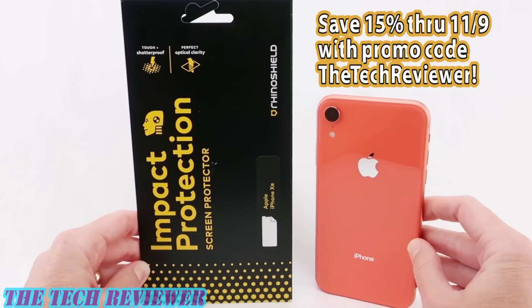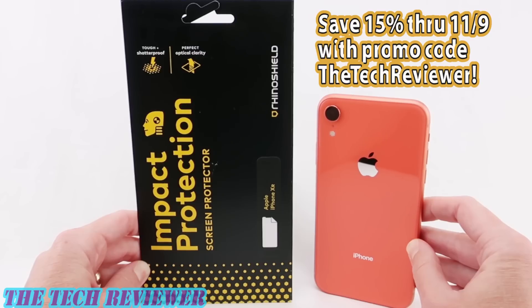Hi everyone, this is Kristen and today I'm here with RhinoShield's Impact Protection Screen Protector for iPhone XR. I just got my new iPhone XR this morning, and I don't want to leave it unprotected. I love the fact that RhinoShield's Impact Protection Screen Protector is going to give me 5x the screen protection of a regular screen protector. I'm going to do an installation in this video and then see how it looks. Let's get started.